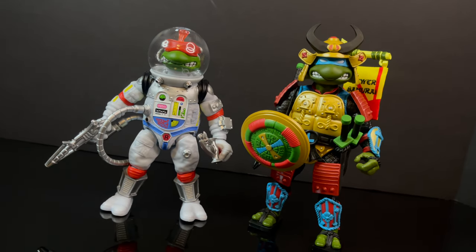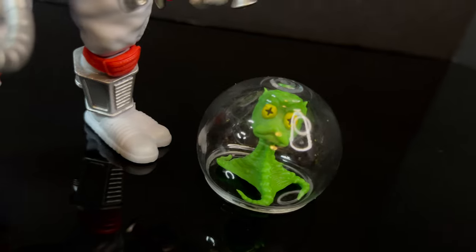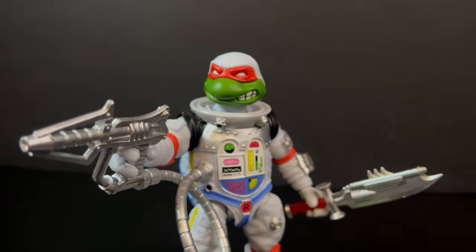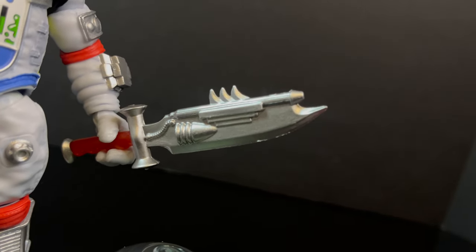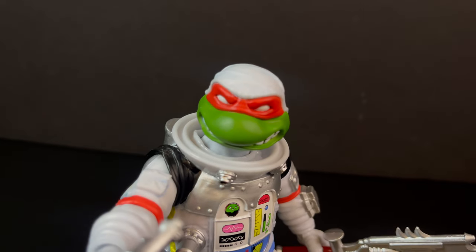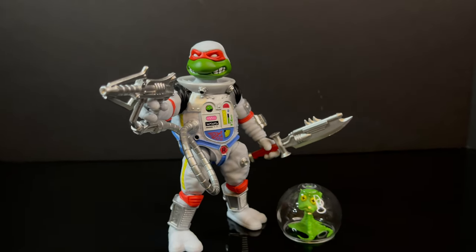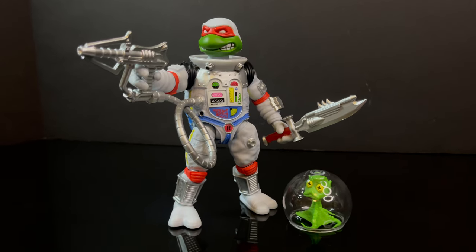I think Super 7 did an excellent job with this Space Cadet Raph. So that is going to wrap it up for my quick look at the fairly brand new-ish Super 7 TMNT Ultimates Space Cadet Raphael. There's a lot of great pieces here and a couple of nitpicks which I pointed out. Some of the weapons you have to heat up — that's not really a nitpick, it's just something you have to do. But there are little elements I would have liked changed, maybe adding a little more to the whole green creature. Overall, to see the fun of the old figure now reborn — that's the best aspect of this figure, and I think they did a great job.